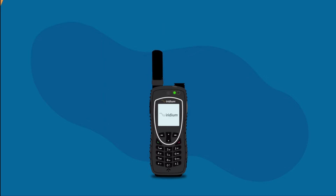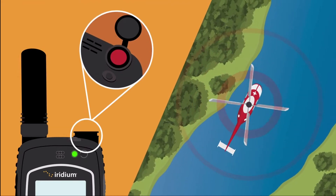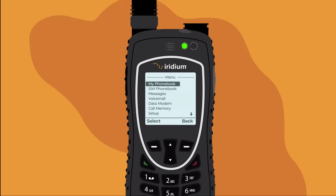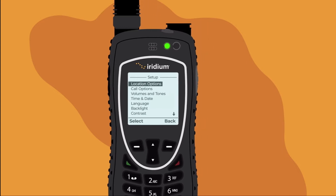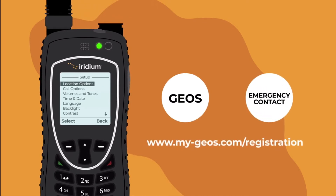The Iridium Extreme integrates a programmable GPS-enabled one-touch SOS button. To assign an SOS contact, use the selection button to choose 'Setup,' then 'Location Options.' You can set a custom emergency contact or select emergency services through Travel Safety Group Limited GEOS. If you opt for GEOS emergency services, you must first register through their website.